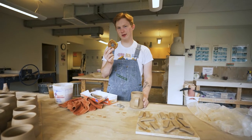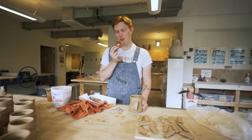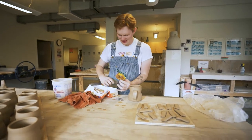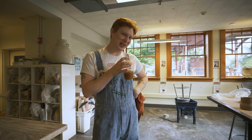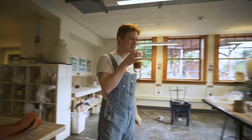We're going to get in the fall spirit before the next part by eating a pumpkin donut. Now that we're in the fall spirit, let's slap some leaves on some mugs!